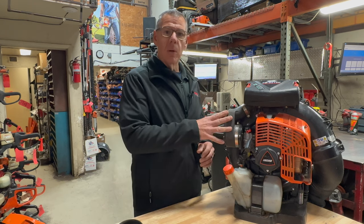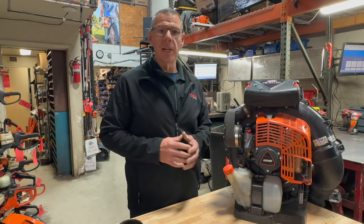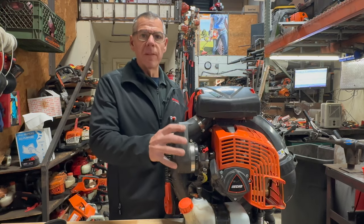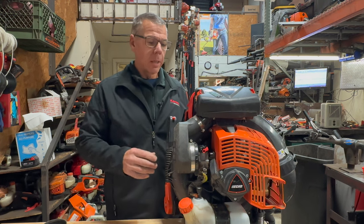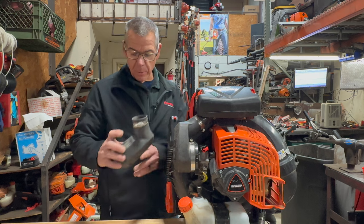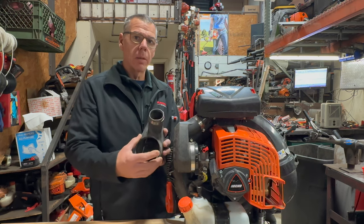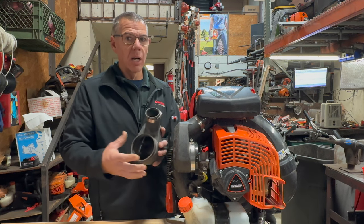Yesterday I had this blower on my bench and I was doing a full tune-up on it and I happened to notice something quite interesting. Anytime I do a service on one of these backpack blowers I do remove this boot every single time because I like to inspect the inside of it for dirt. These boots do allow quite a bit of dirt — even though the hose clamps may be tight, they will allow a certain amount of dirt to get inside and it can cause problems.